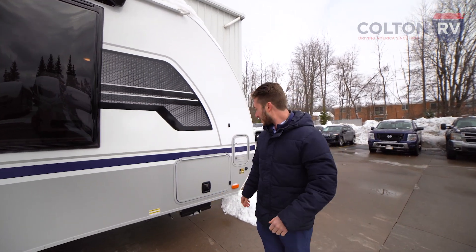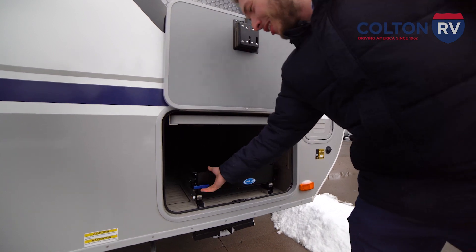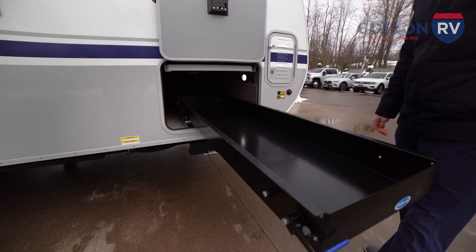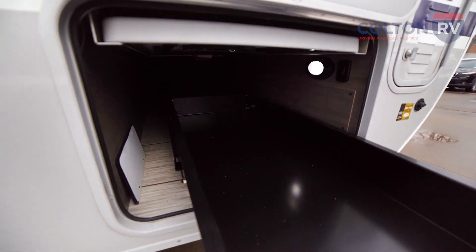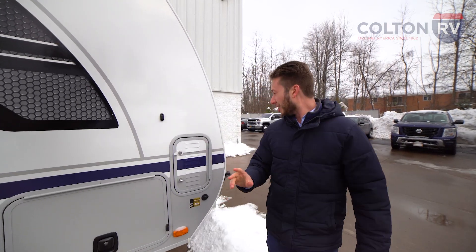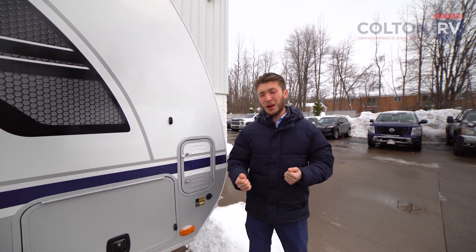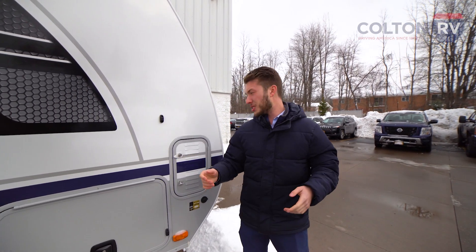We'll take a walk around the outside of this Lance first on this nice 80-degree day. Up in the front, you're going to get a nice big storage compartment with a rollout slide tray. Plenty of room for your gear — it comes right out so you won't have to crawl in. On the Lance, you're going to have three propane containers, all 20 pounds, and two battery spots, both on a slide tray. You can pull that battery right out, change the cables, take that one out, put a new one in — super easy to do.